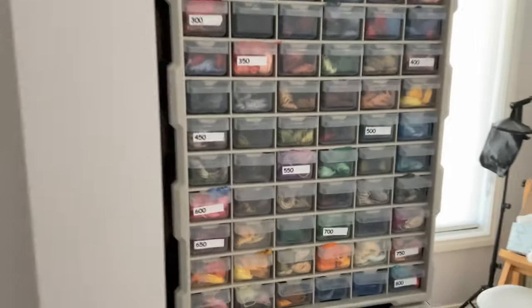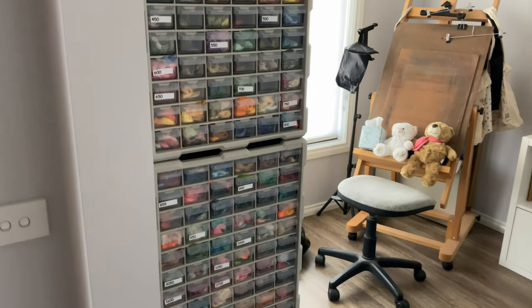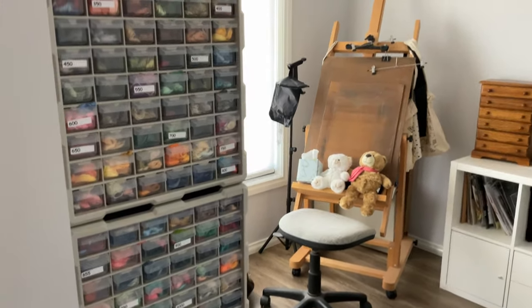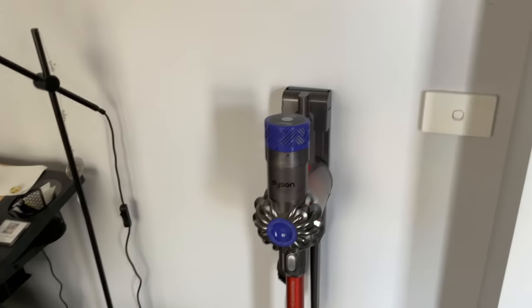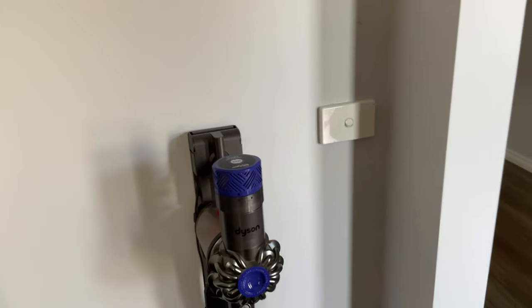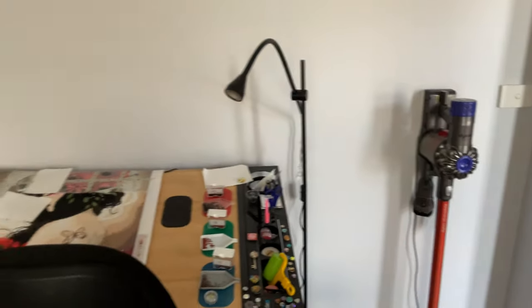I'm quite happy with the way this has turned out because I used to have them on a ring binder in plastic bags and it was so messy and untidy — it kind of drove me crazy. Over on this side of the wall is just my vacuum cleaner. It was stored in the garage and fell off the wall, leaving a hole, so I just keep it here.